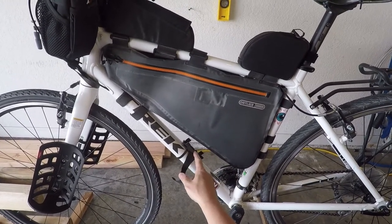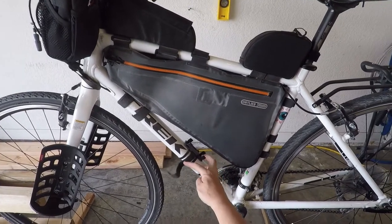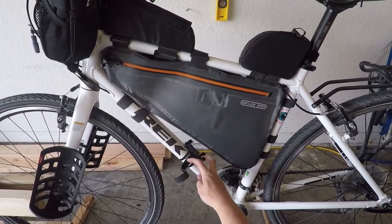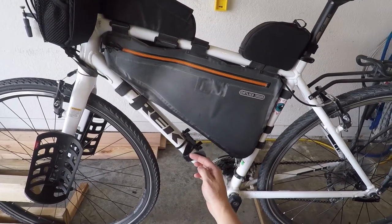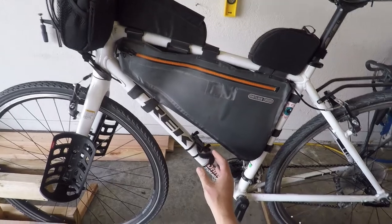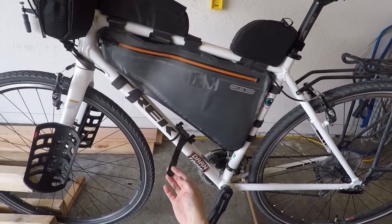It comes with a standard plastic frame with plastic clips that can either be mounted with the bottle cage screws or also with zip ties. The Velcro is there just to hold the pump in place, so you can place it in multiple locations on the bike, but this is what worked out well with my frame bag.